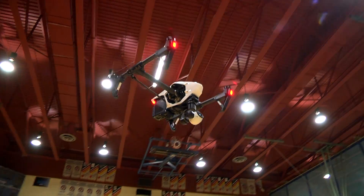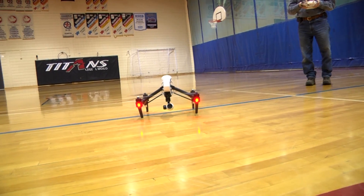The DJI Inspire 1 is a great looking aircraft. It's not a perfect aircraft, especially since it was pre-ordered. It feels like they're still fixing some of the bugs.